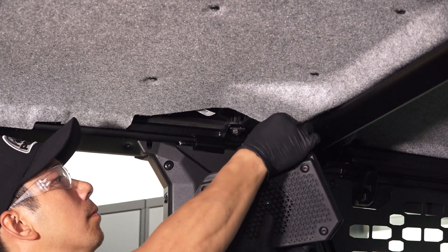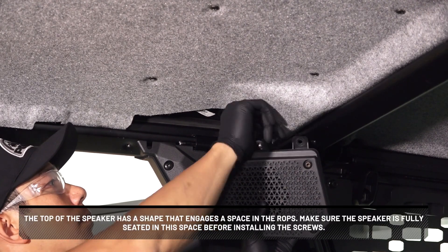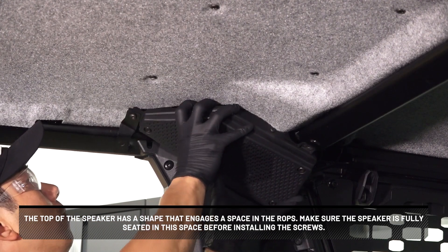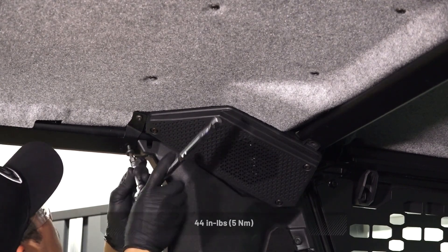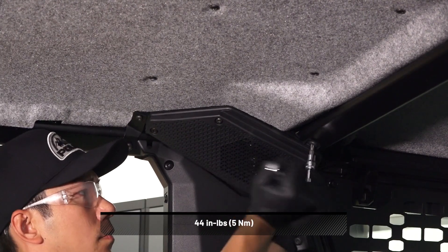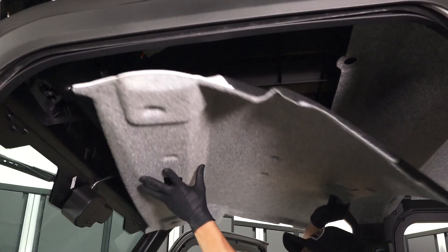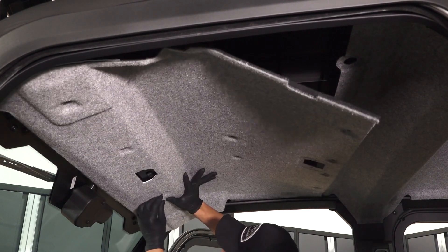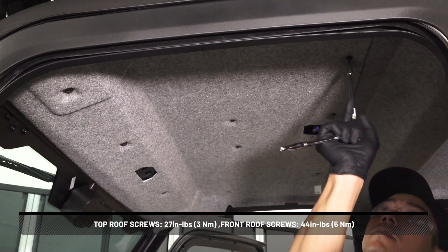Connect the wiring harness to the speaker. The top of the speaker has a shape that engages the space in the ROPS — make sure the speaker is fully seated in this space before installing the screws and torquing to specification. To install the front roof liner, begin by installing six screws in the top of the roof liner and four screws in the front of the roof liner, then torque to specification.